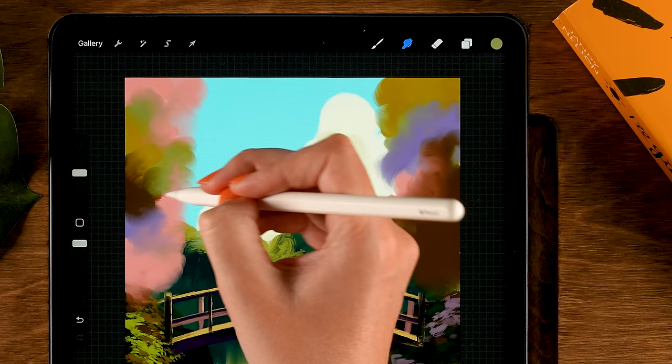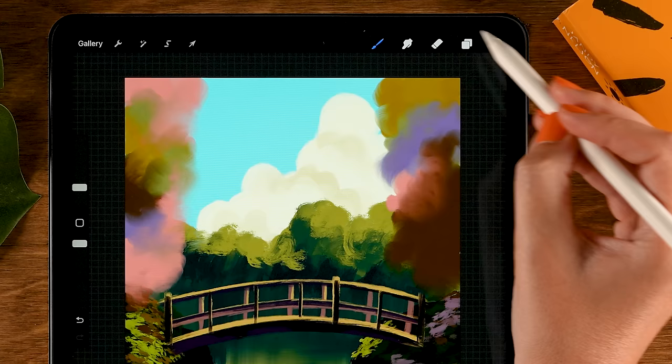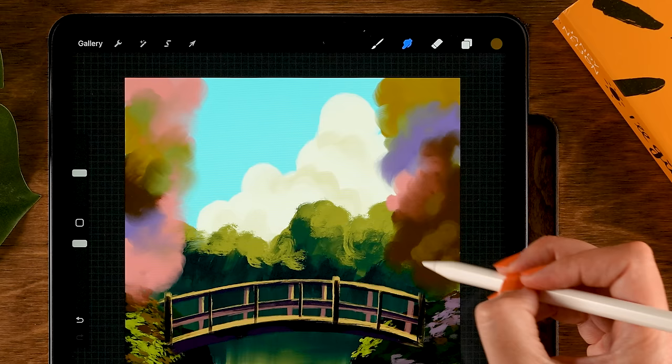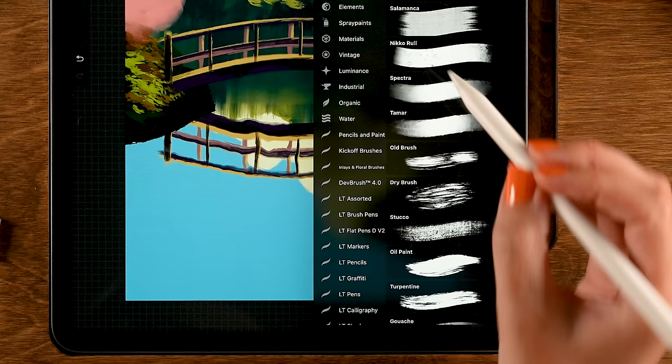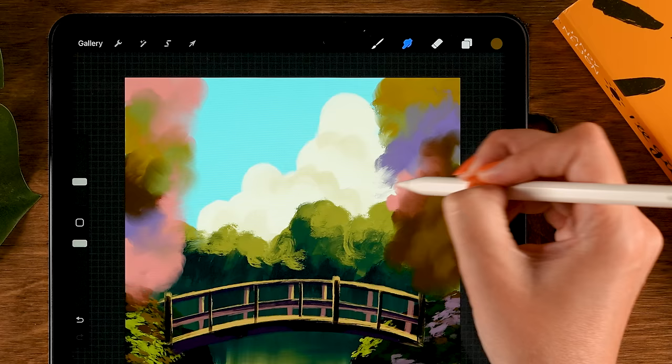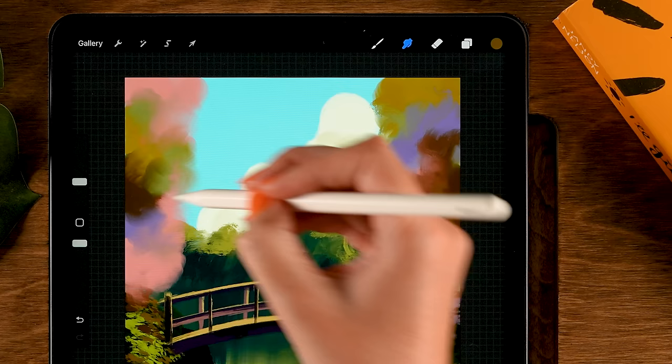In some areas we can add some lighter color — grab the brush again and the first color in the third row — and add some patches. Then switch back to the smudge tool and smudge them in. For a more rough effect, use the Turpentine brush as a smudge tool and go over again to get a little more texture. Do that on both sides.